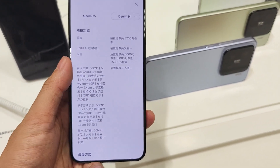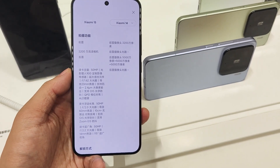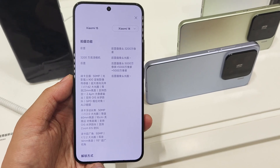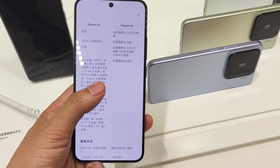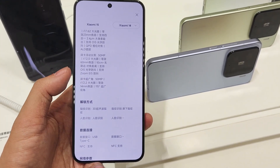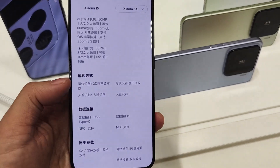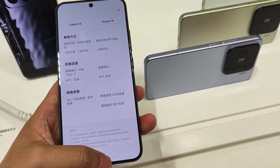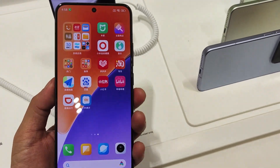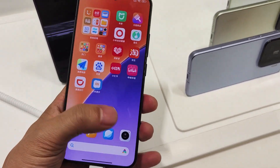The Xiaomi 15 has a 6.36-inch flat display with a resolution of around 460 PPI, while the 15 Pro has a 6.73-inch 2K micro-curve screen. For the PPI, the Xiaomi 15 is 460 PPI. The second difference is the battery — the Xiaomi 15 has a 5400mAh battery, while the charging speed is the same at 90-watt fast charging.